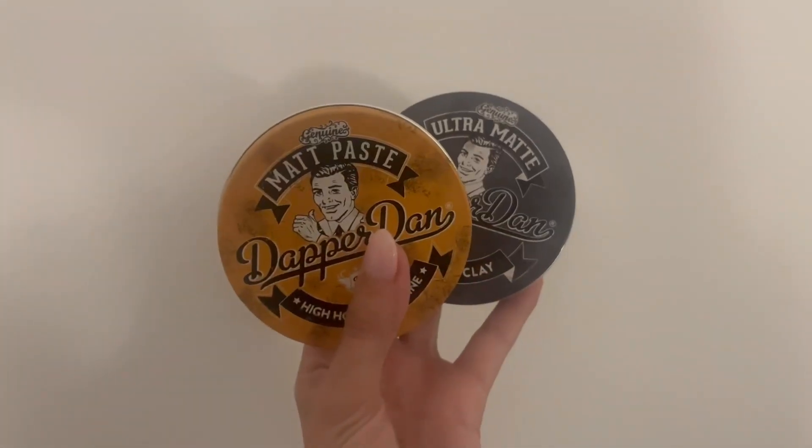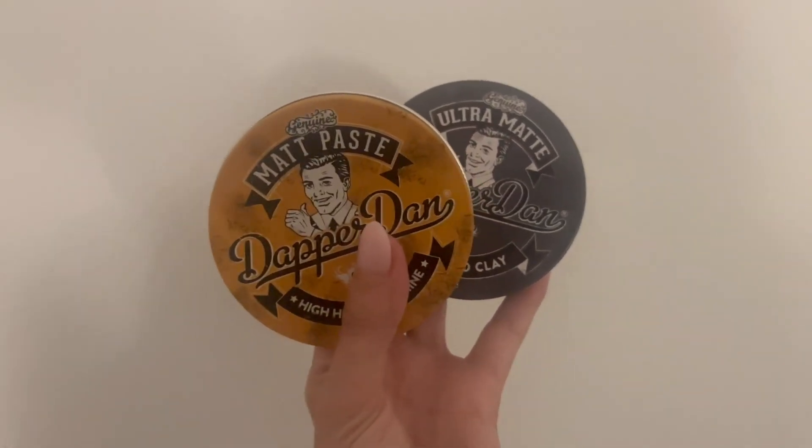I highly recommend the Dapper Dan paste to hold your hair nice and in place.